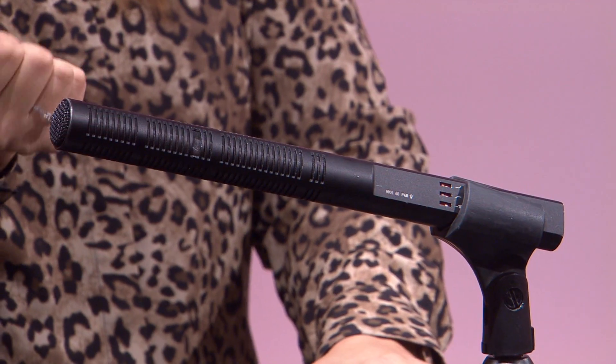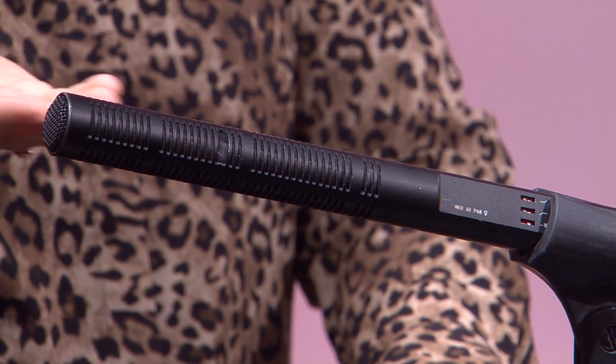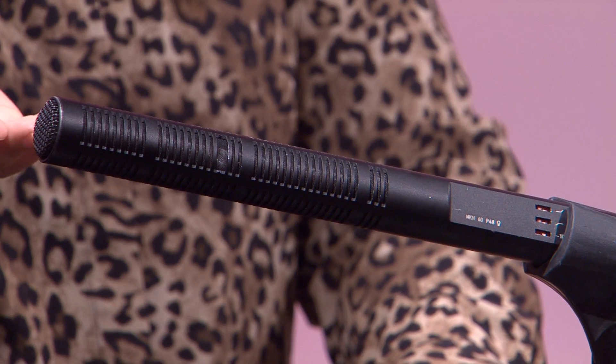Ce qui est intéressant aussi, c'est que ce microphone est maniable, il est léger, il n'est pas très lourd. Et il a beaucoup d'autres caractéristiques, notamment la bande passante ou la réponse en fréquence de ce microphone qui est de 50 à 20 kHz, ce qui est à peu près la même que notre oreille humaine qui est de 20 à 20 kHz.